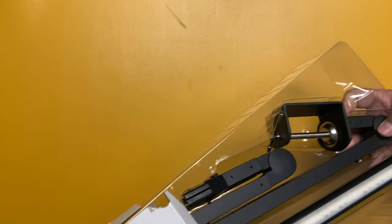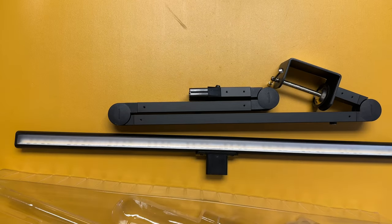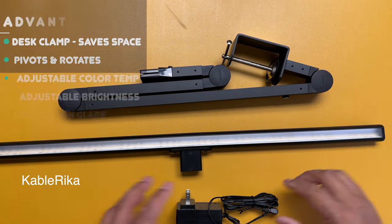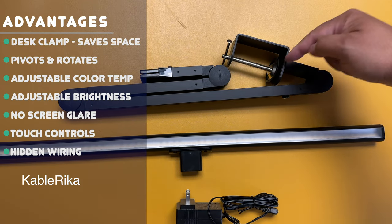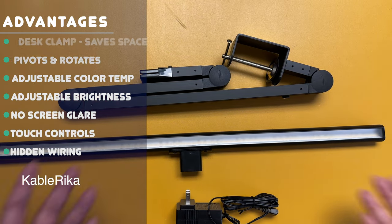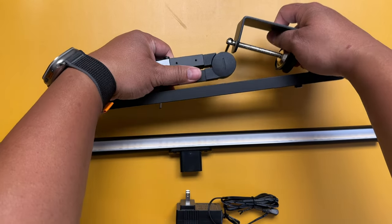Here's everything that's in the box. The reason why I chose this is because it has a C-clamp that clamps onto my desk — it doesn't have a large base that takes up space on my desktop, because I feel like I need all the space I can get.